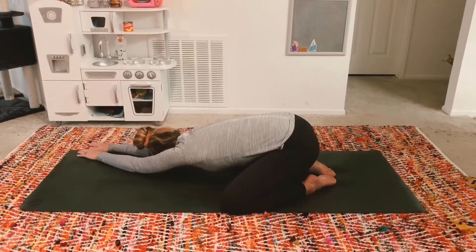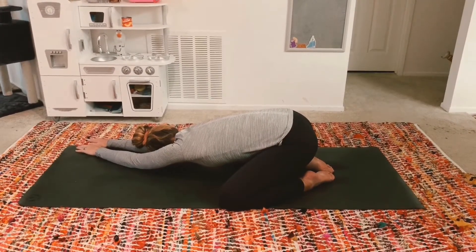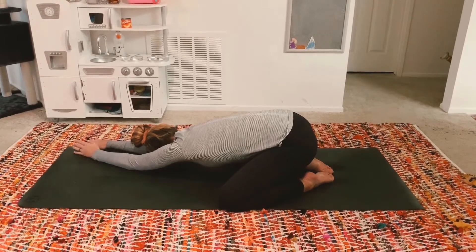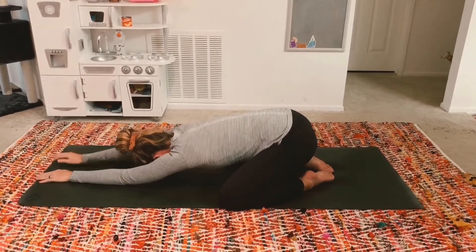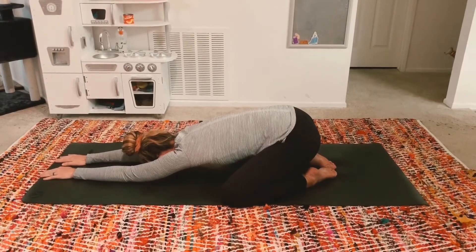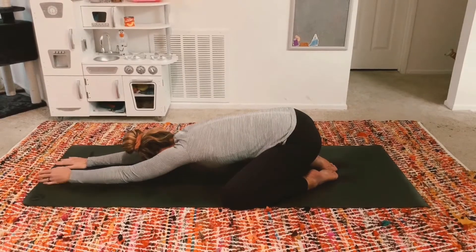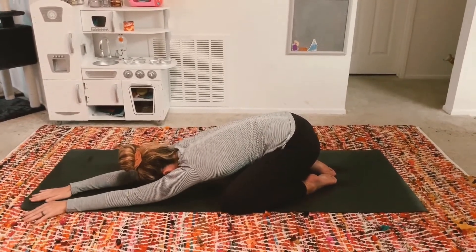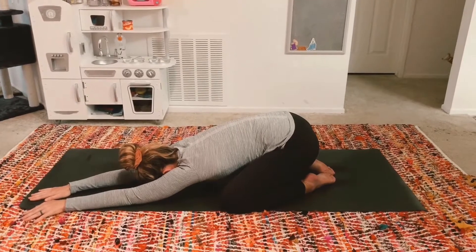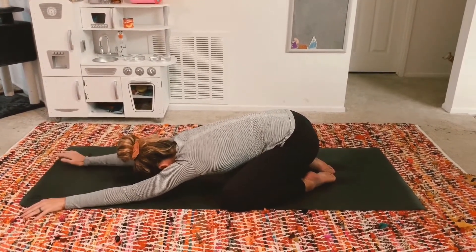Reach your arms to the right corner of your mat. Inhale, exhale lengthen, feel the stretch in your left side body. Inhale, exhale back to center. Inhale, exhale reach your arms to the left corner of your mat. Inhale, exhale lengthen, feel the stretch in your right side body. Take a deep inhale in, exhale back to center.